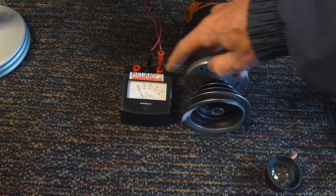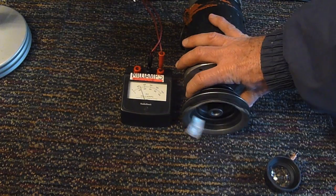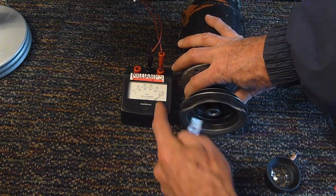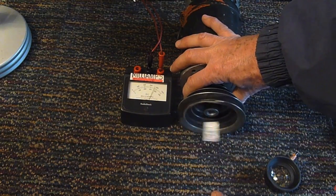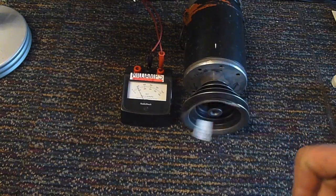Here we've got a DC motor hooked in series with this milliamp meter, and you'll note that when I take my hand and try to slow this motor down, you can see the needle on the milliamp meter pegging out — so you can see it's drawing far more current. That's essentially what happens with your drone motors when you bog the propeller.